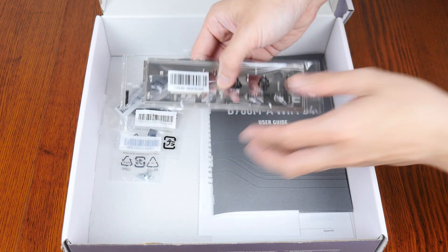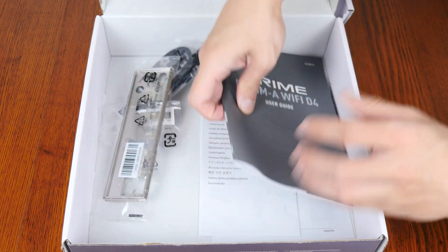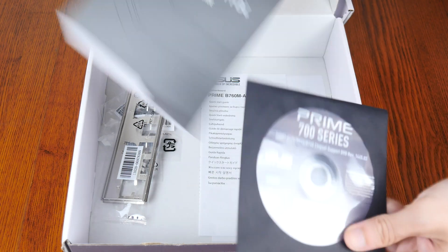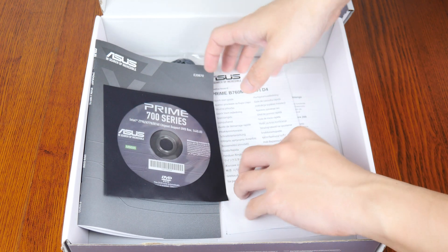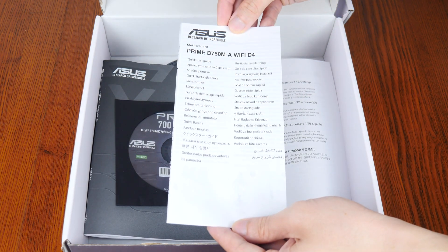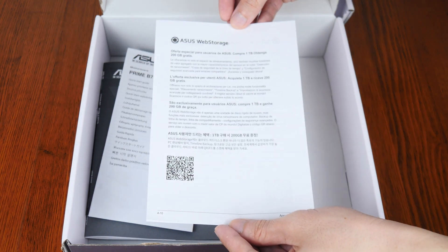That aside, we also get an I/O shield, the motherboard manual, and surprisingly, a DVD driver disc even though optical drives are becoming a thing of the past. On top of these, we get a quick start guide right here, and this is rounded off by an ASUS Web Storage promotional leaflet.